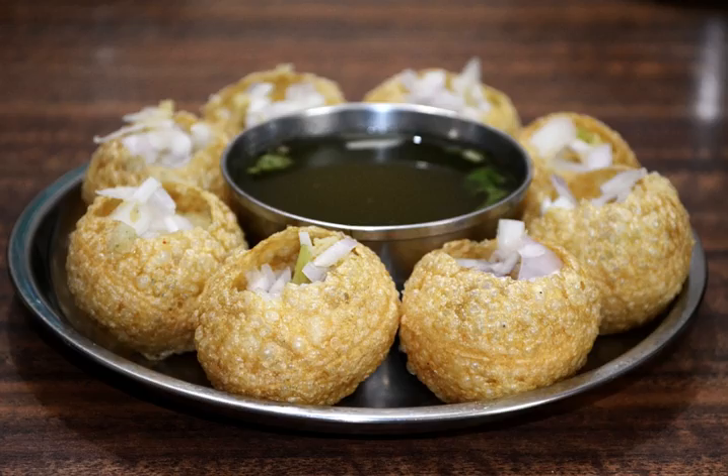Puchka differs from Panipuri in terms of content and taste. It uses a mixture of boiled gram and mashed potatoes as the filling, and is tangy rather than sweet, while the water is sour and spicy.